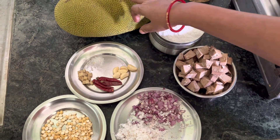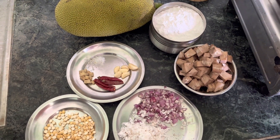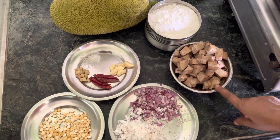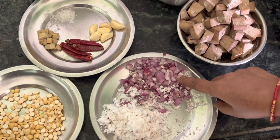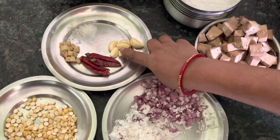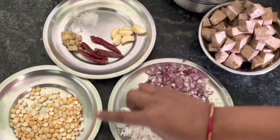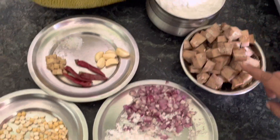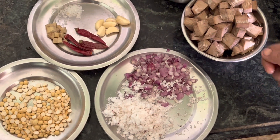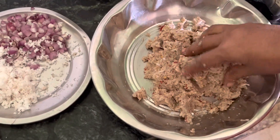I want to make a plate. I will cut it. Soak for 1-2 minutes in water, add a little bit of salt, and mix it together. After the heat is cooked, check it out.